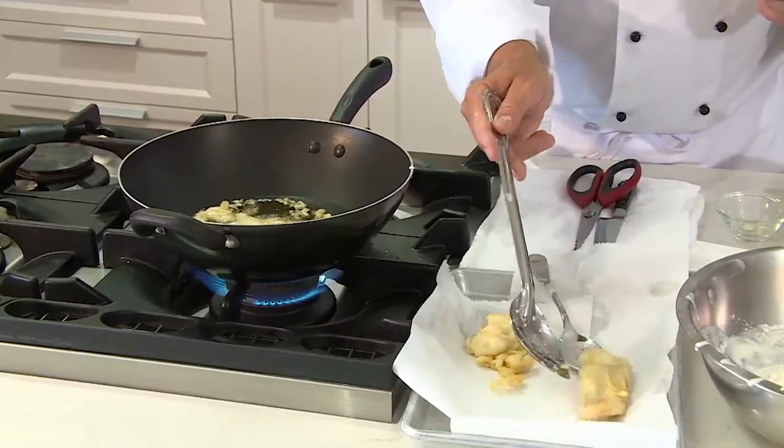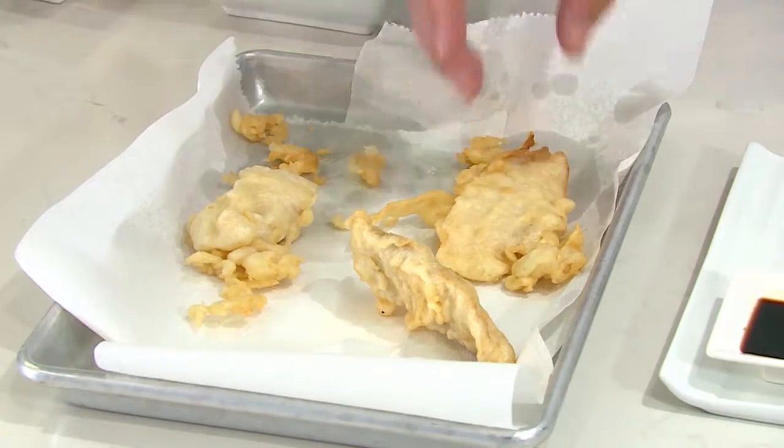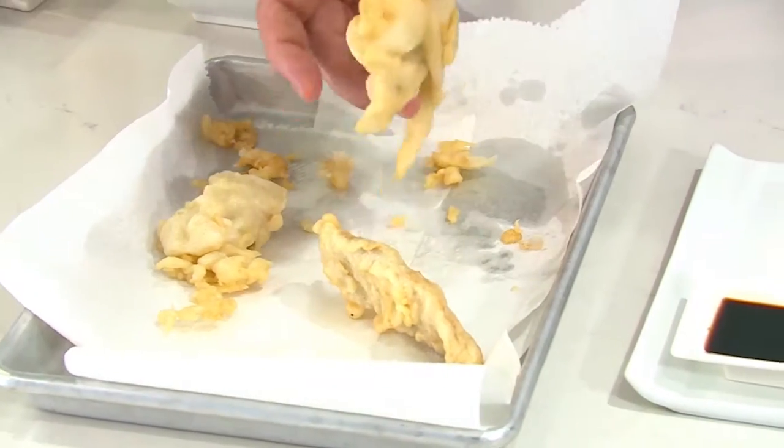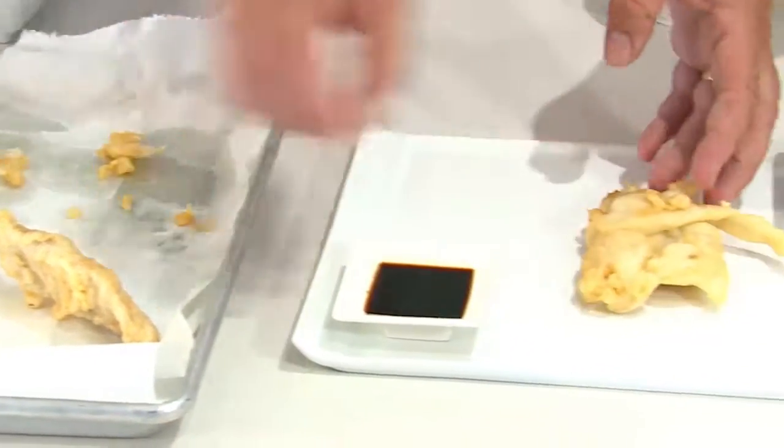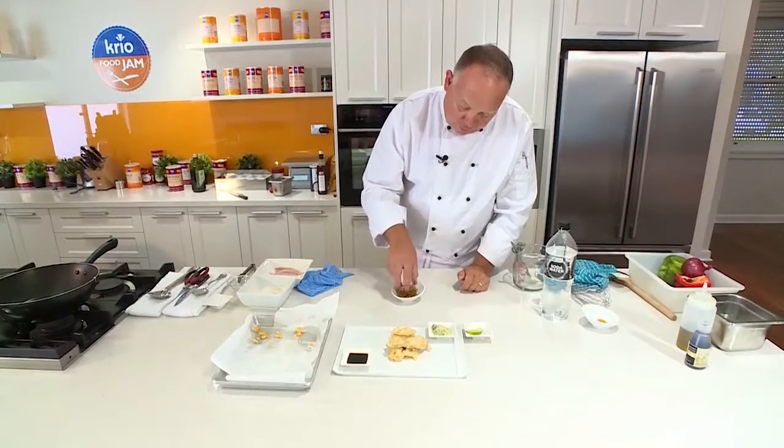These guys are just ready to come out now. I'm just going to rest the fish — the batter will get that little bit more crunchy. I love the way it looks with these little shards. And then we're just going to top that with a small Asian salad.